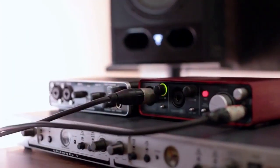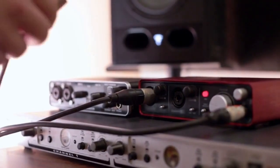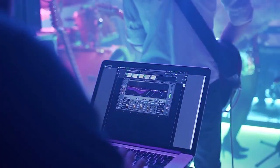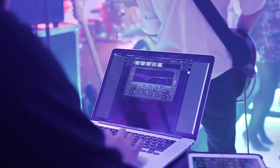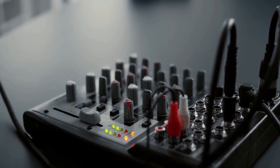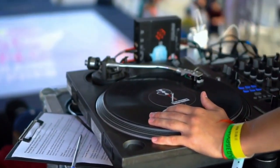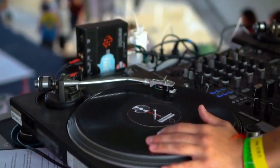If you're experiencing any issues, double-check all your connections and make sure the USB or LAN cable is securely plugged in. Also, ensure that your XDJ-RX3's firmware is up to date. You can download the latest firmware from Pioneer DJ's website. Updating the firmware can often resolve compatibility issues. Remember to consult both the XDJ-RX3 manual and Rekordbox's documentation for specific troubleshooting steps.